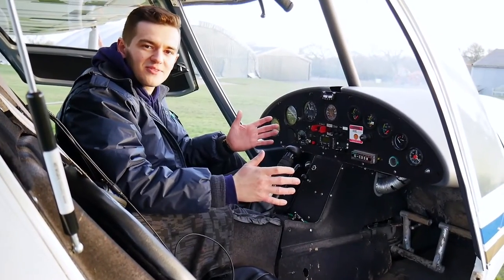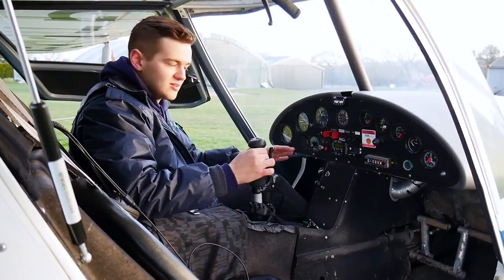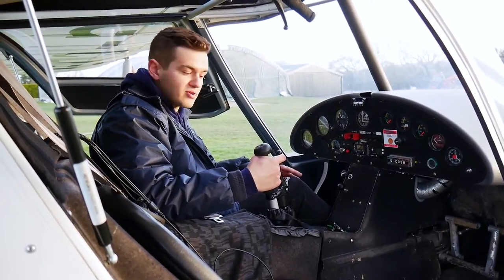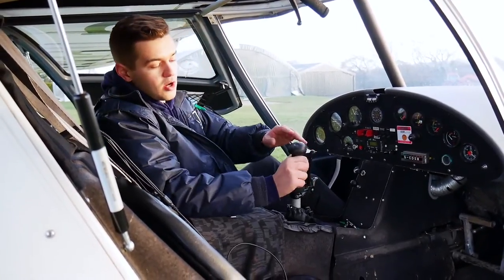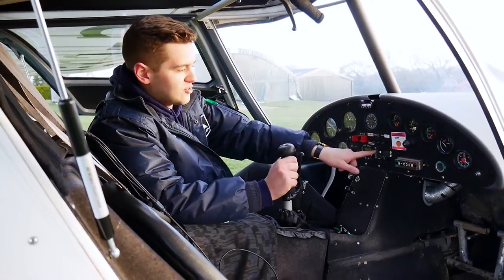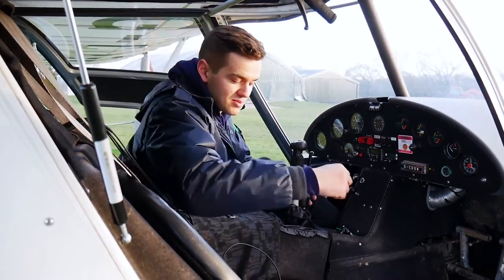Welcome to the cockpit of the C42 microlight. The main controls to fly this aircraft are the control column in the middle — left and right controls the roll and the ailerons on the wings, backwards and forwards controls the elevator. Here is the brake, just like a normal bicycle brake, with a little catch on the front that sets the parking brake. On the top are the trims — click the top one and the aircraft will trim forwards or backwards. There's an electronic trim tab on the elevator of the aircraft.